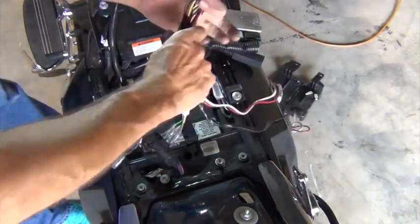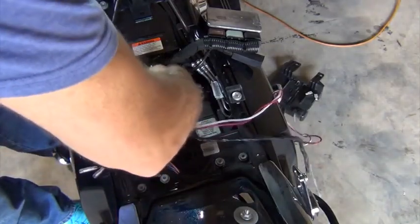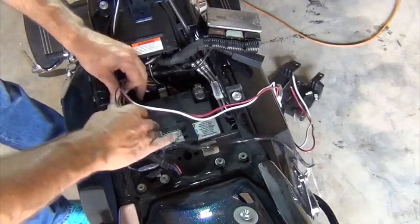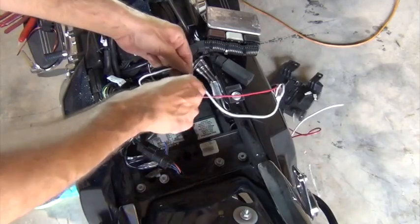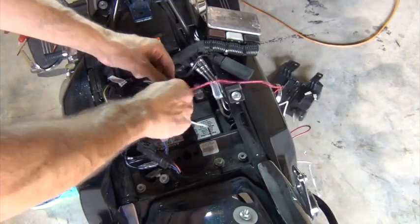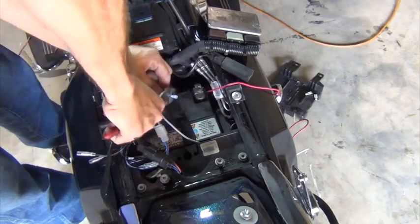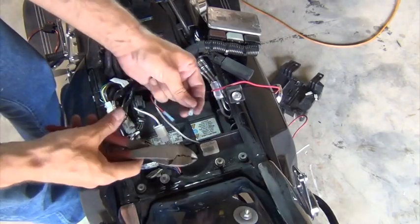The isolator and the CAN bus module are weather sealed, so they can go anywhere. On Harley touring bikes, there's usually enough room in front of the battery to tuck them up and out of the way. Now I'm going to shorten the power leads and connect them to the battery. I'll attach a ring terminal to the white ground lead, and on the red lead, I'm going to first attach an inline fuse holder.